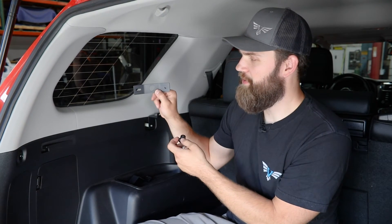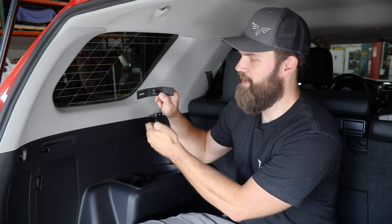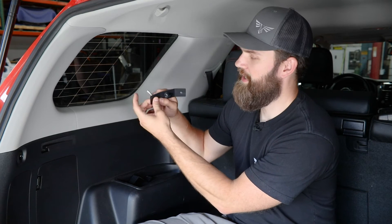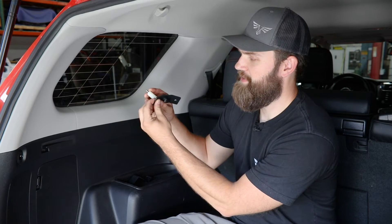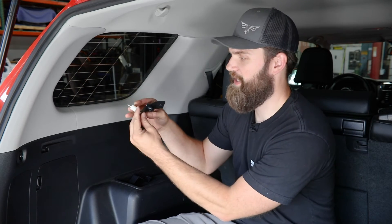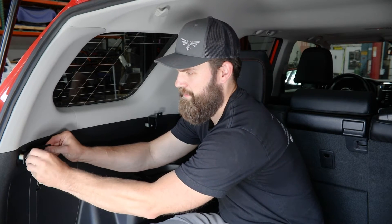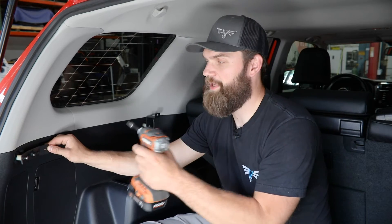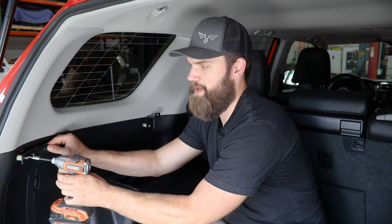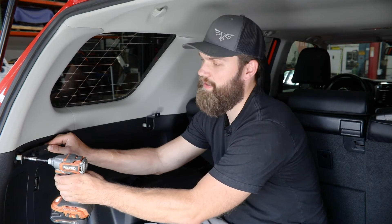Grab the rear lower mounting bracket and install the cargo net tie-down into the center cutout, and the bolt and spacer into the slotted hole on the bracket. These are the same style M6 bolt and spacer as the front lower bracket. Thread this into place, then use your 4mm hex and just put this straight out for now, lightly snugging it into place so it's not moving around as we get the remaining panel and upper bracket installed.